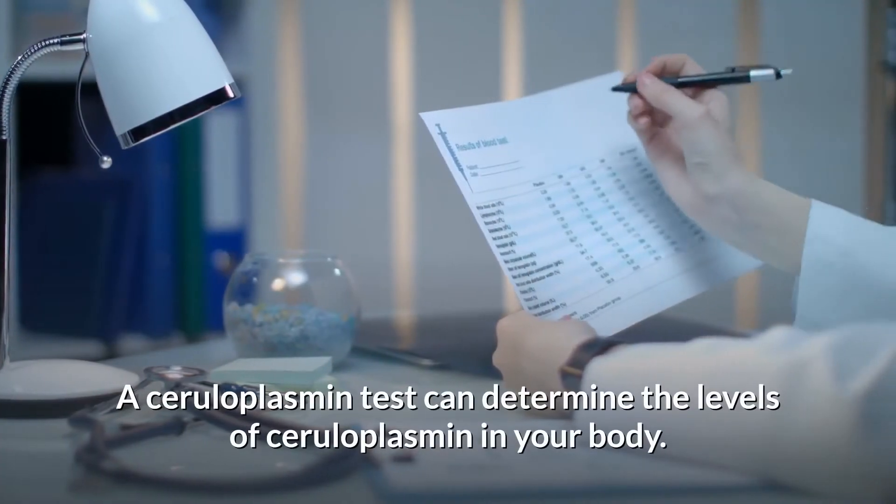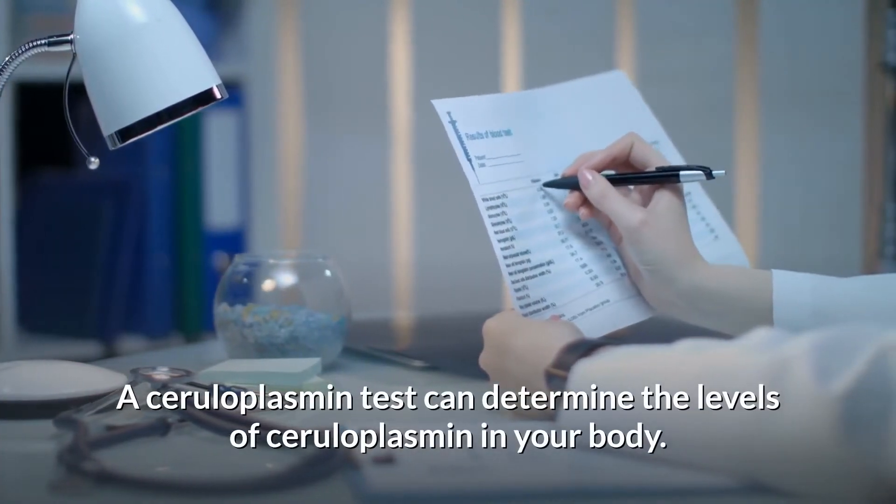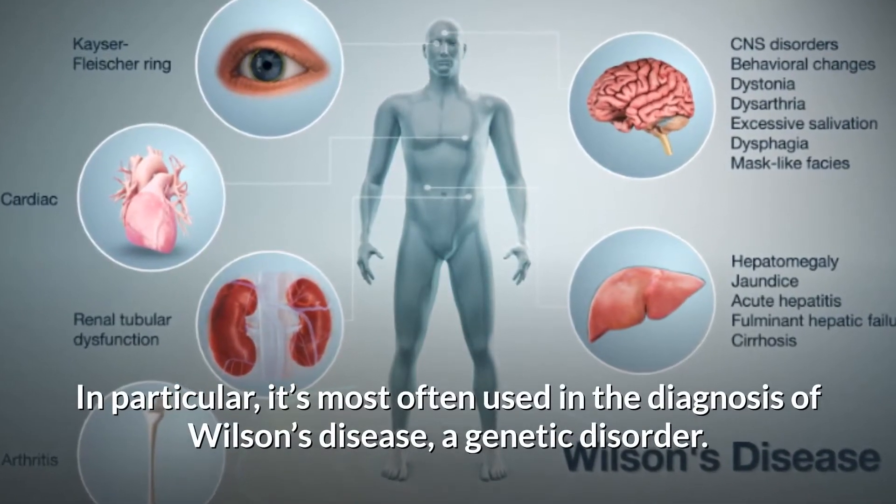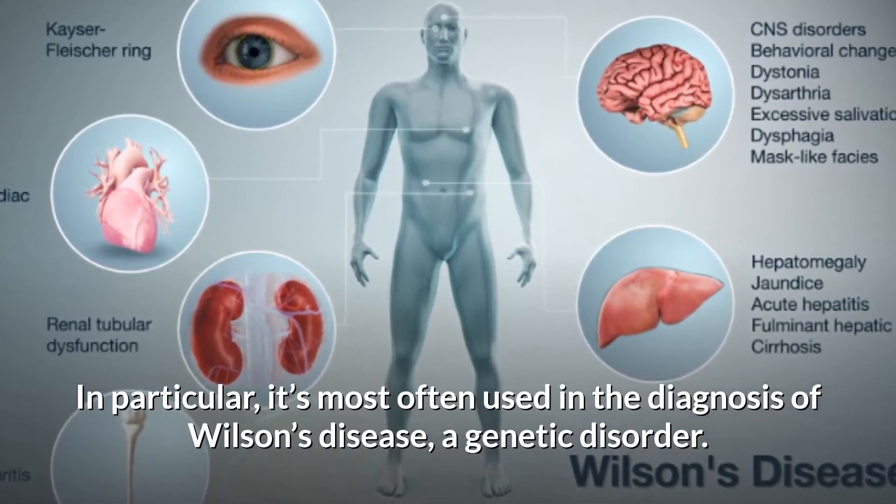A ceruloplasmin test can determine the levels of ceruloplasmin in your body. In particular, it's most often used in the diagnosis of Wilson's disease, a genetic disorder.